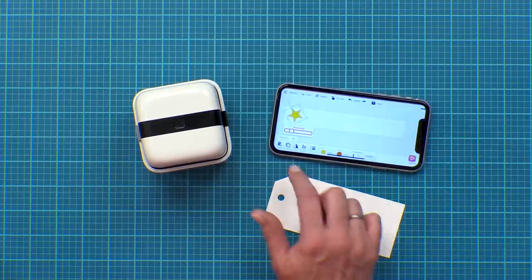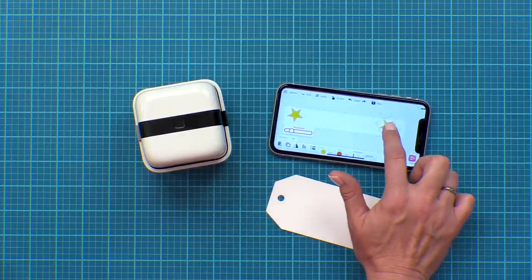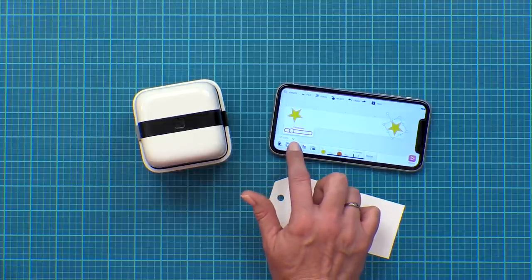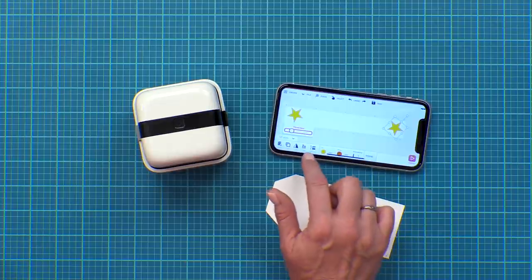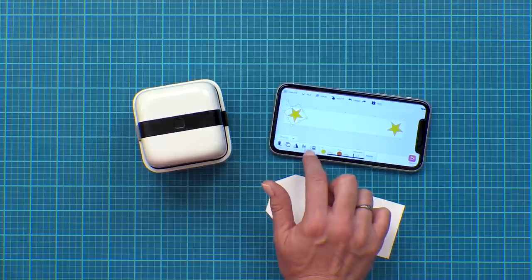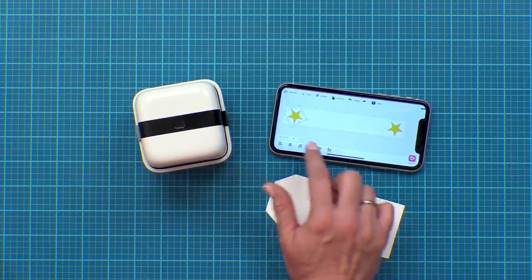I'm going to copy this star by clicking the copy button and drag that over to the other side so I've got one on each end. I'm going to hit the flip button to flip that star so it's opposite of the other one, and then I'm going to hit align so that I can align that star right in the middle of my canvas. And the same thing on this side so everything's lined up perfectly.